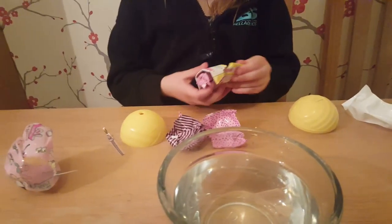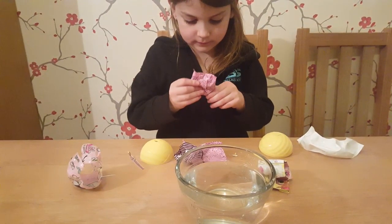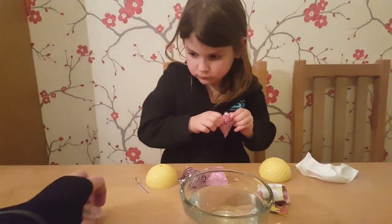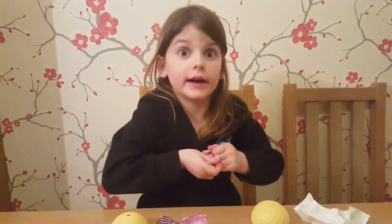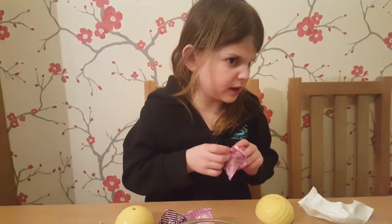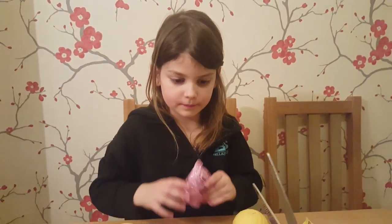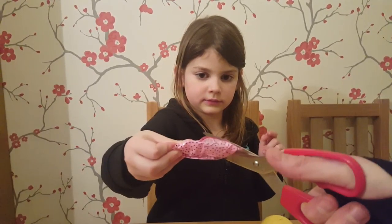You got it open when I wasn't looking. Let's see if we can get it open without any scissors. Really hard. I think we might be needing some scissors. Would you like me to get you some? Yes, please. Scissors are here. Can you cut this, please? There you go. I thought that was going to go in the water then.